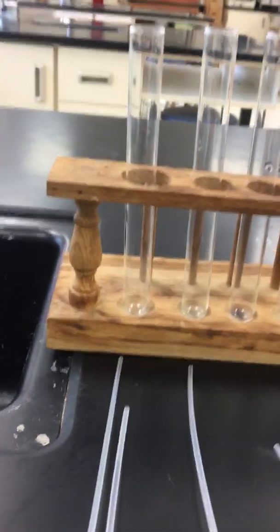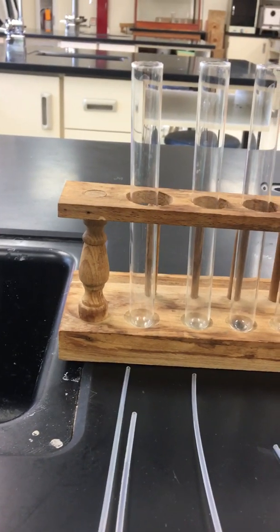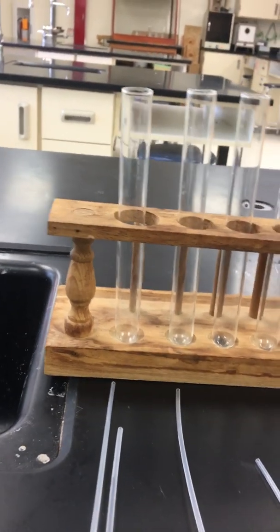Hello, Abby. We are going to do our double replacement lab. There are 15 reactions in this lab. Please make sure that you listen. We did change some of the chemicals in here. We're going to start with reaction number one.